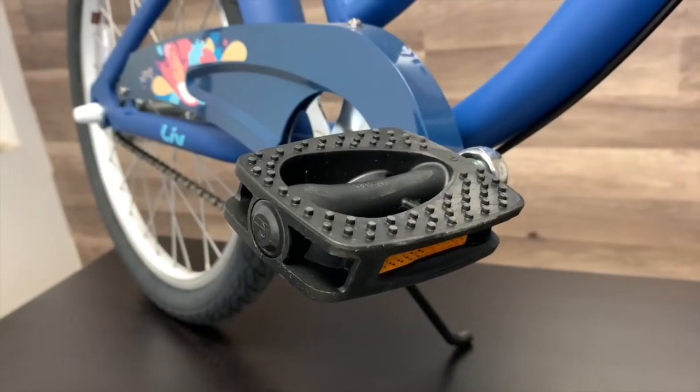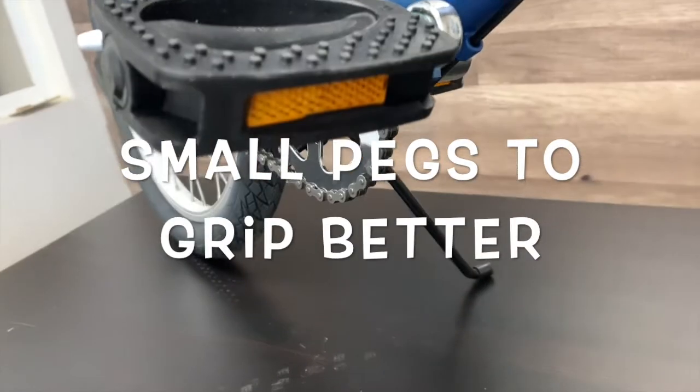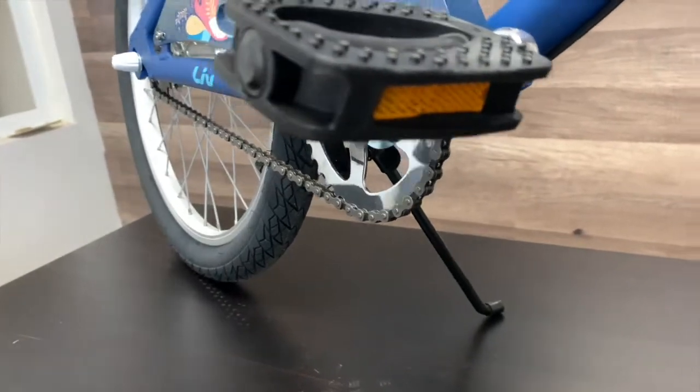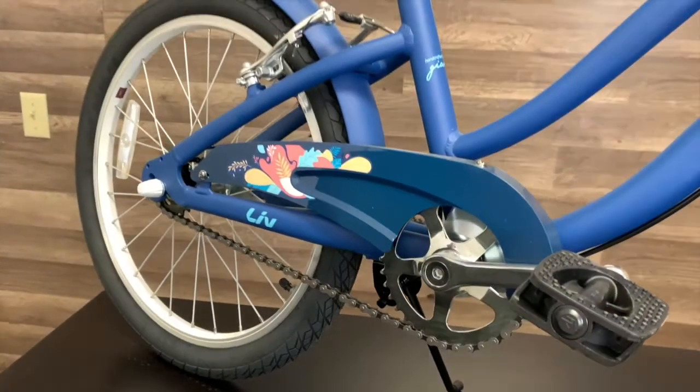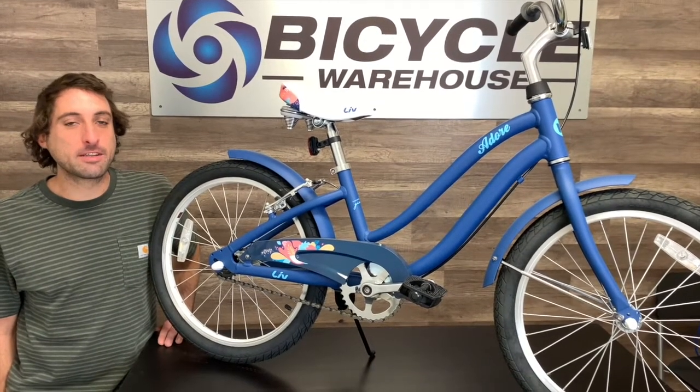The pedals feature reflectors for safety as well as small pegs for added grip. The bike also comes with a kickstand. The Adore 20 is an awesome cruiser ready for everything from the neighborhood to the bike path.